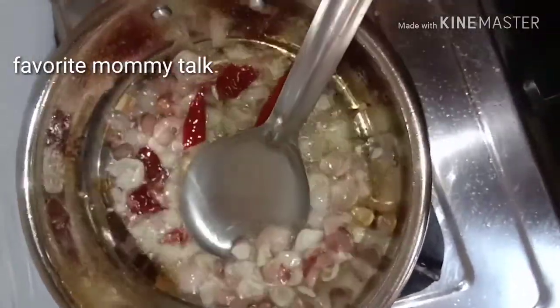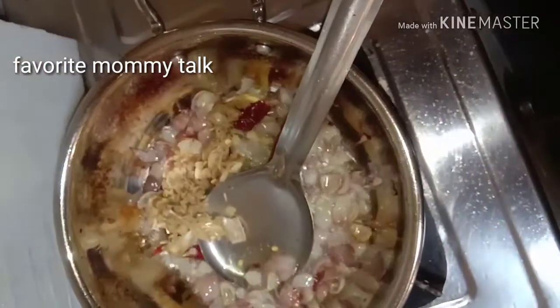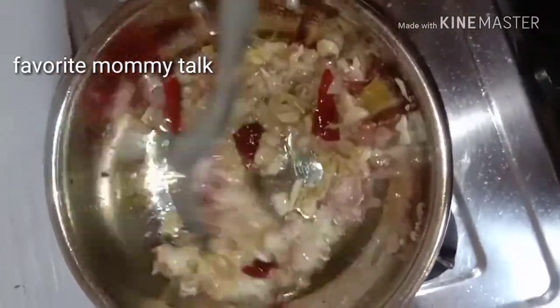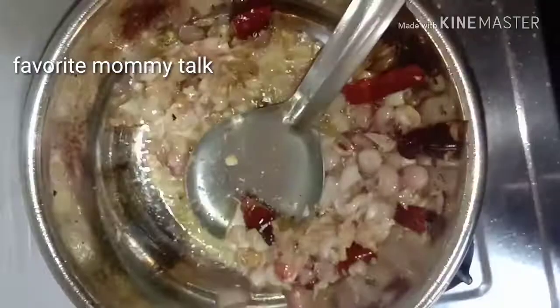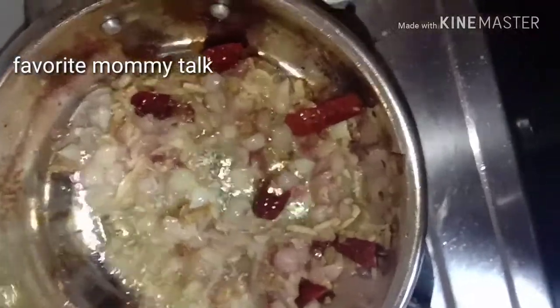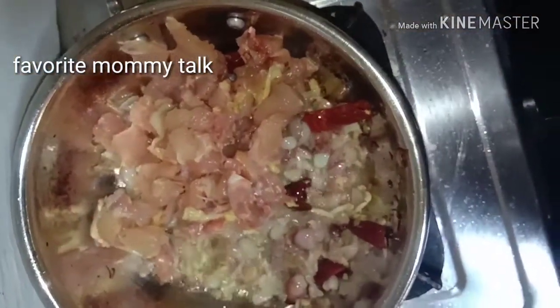Put the pepper on the top and paste it in the middle. Let's fry the chicken in the middle of the pan.